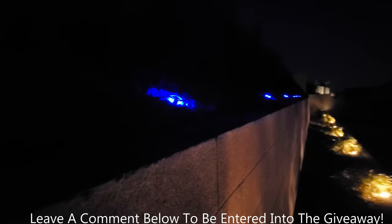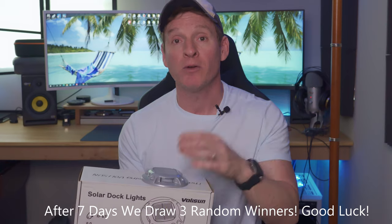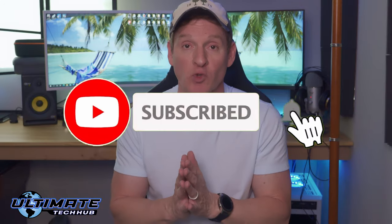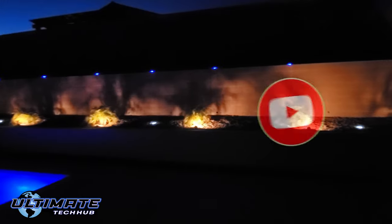For the giveaway, leave a comment in the section below to be entered in the drawing — one comment per person please. After seven days we'll draw three random winners and notify you via comment reply to get your address for shipping. Thank you for watching, make sure to subscribe, like, and share this video, and I'll see you in the next one soon. Peace.